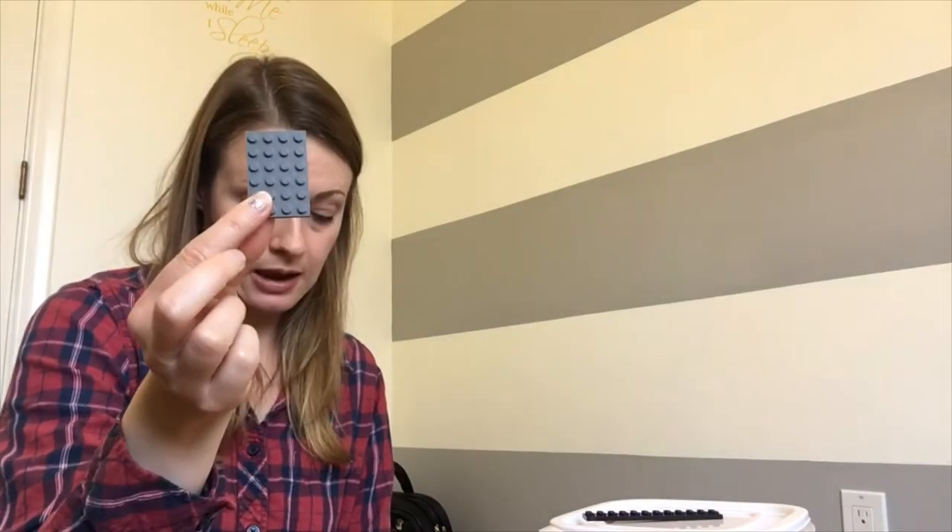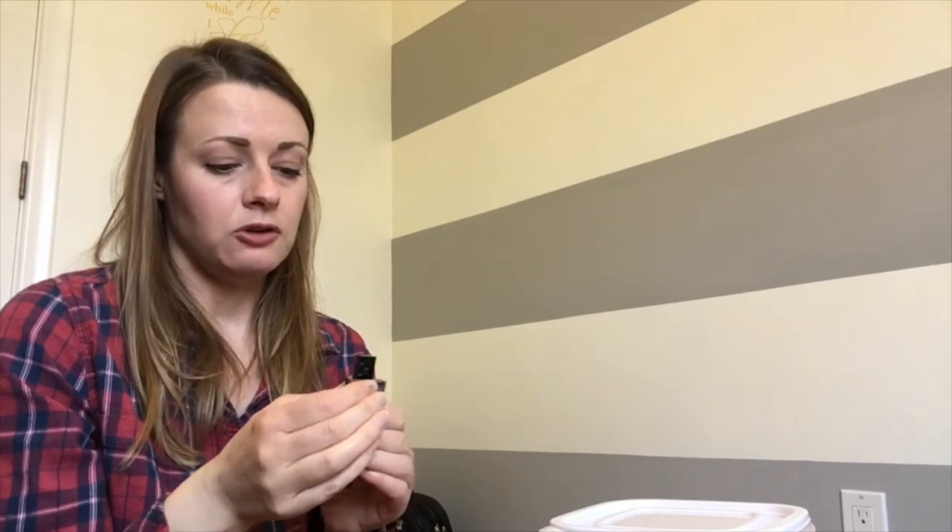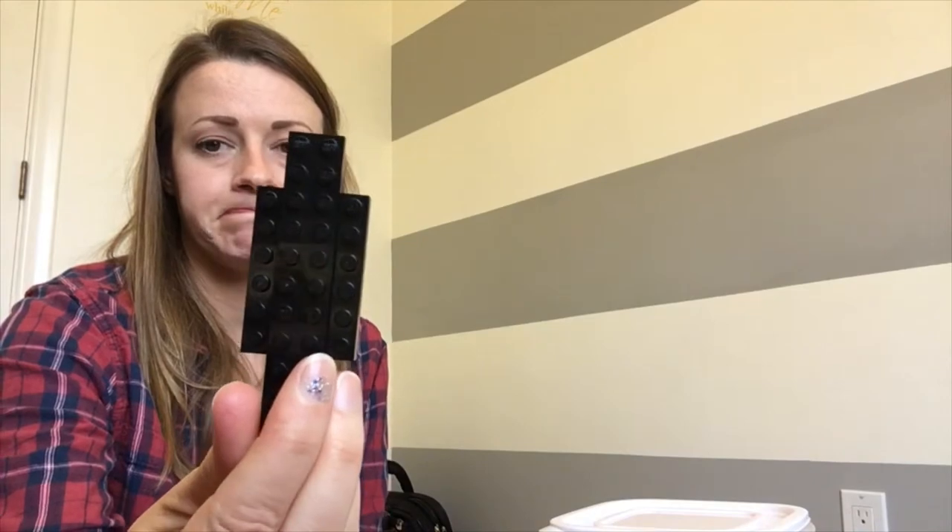We're going to start by building the cabin. We need this 30-dot long piece, which is going to be like the spine of the airplane — the central thing we build everything from. We'll also start with this 24-dot rectangular piece, and I'm doubling it up with two 12-dot black pieces. Then we take some six-dot long pieces and put those on the sides to fill in the gap.